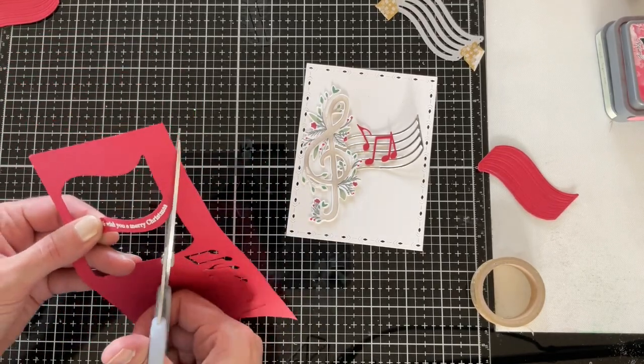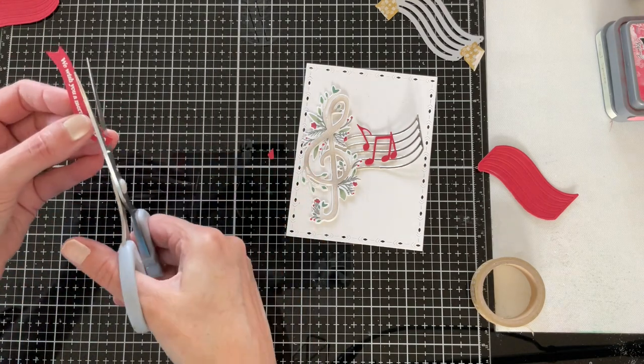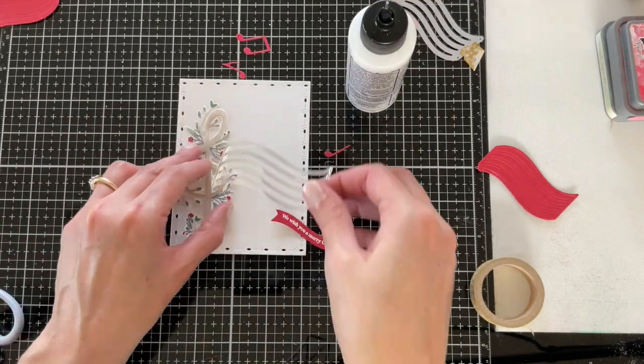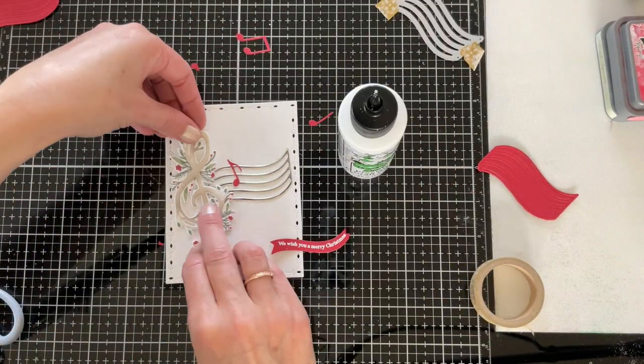Now I have top and bottom die cut edges, and I'll just snip that out. If I want to, I can take scissors and add some notched ends. So now I have this cute little banner die cut that I can layer over the top of my design.